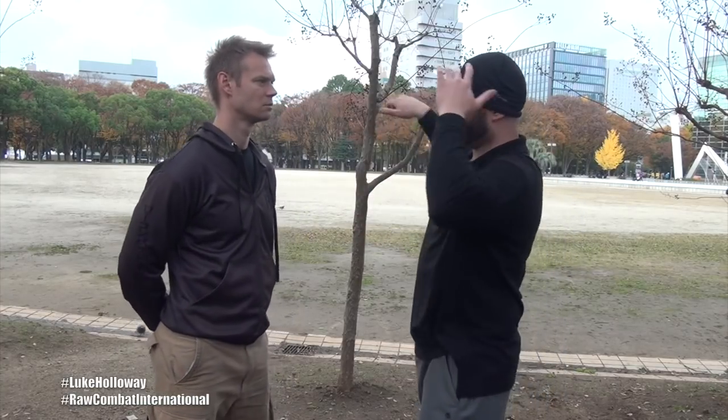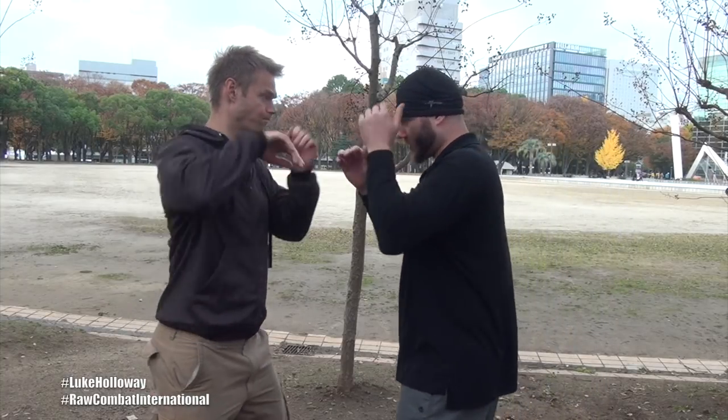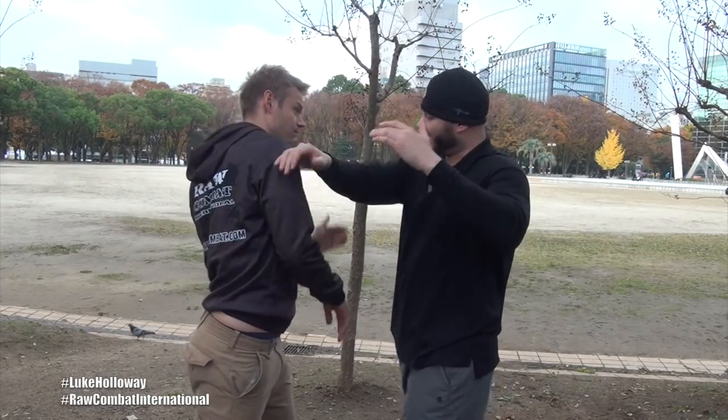This actually worked for me well sparring in Thailand in Muay Thai. I had a guy that was a lot taller than me — he's professionally fighting. He's taller, a lot fitter, younger, and he's coming down with his elbows doing this sort of thing. One thing I found that worked for me was getting my elbow like this, coming over the top and getting in on his guard.